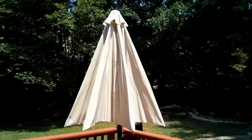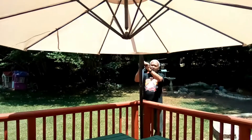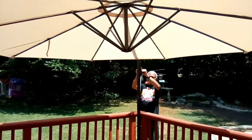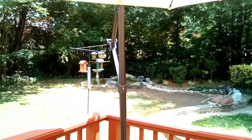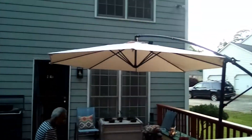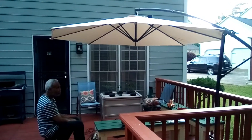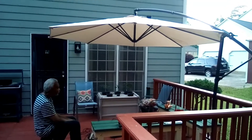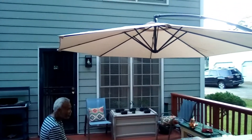I'm going to open it up now. You can see from here the area that's covered, how much coverage it gives. It's just perfect for our deck.